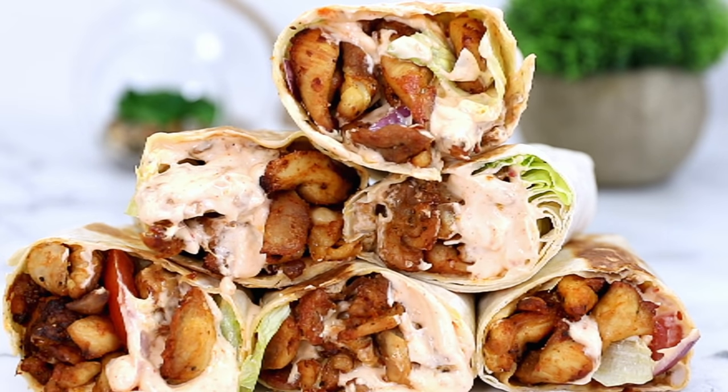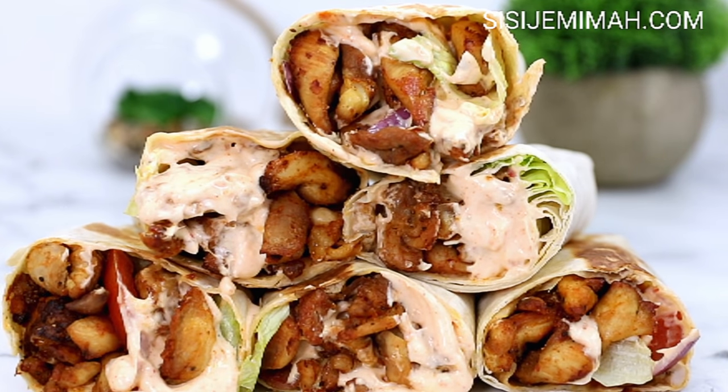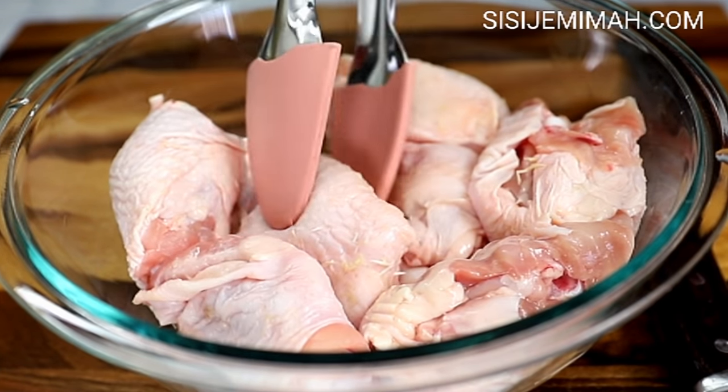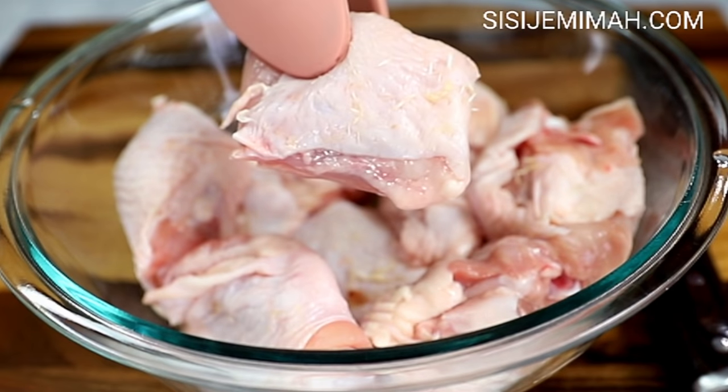Hi everyone, welcome back to my channel. Today we will be making these amazingly tasty chili chicken wraps. For my chicken I will be using thighs — I hardly ever use breast because I find it a bit too dry, but please feel free to use whatever you want, this is just my personal preference.